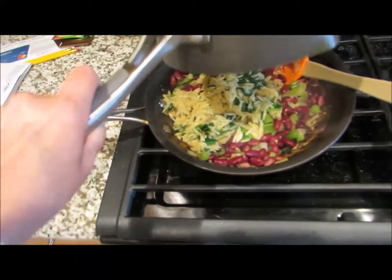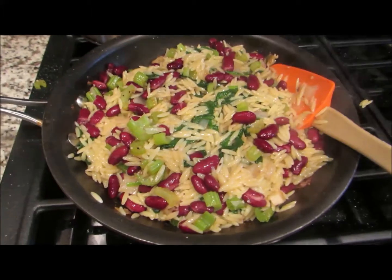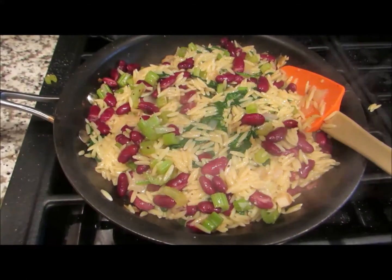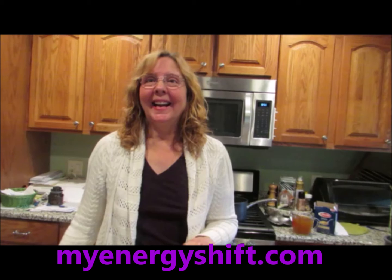The next step is to mix this all together — dump it into one big pan and mix it all up. Here's the orzo comfort dish all mixed up. It's just beautiful — look at all the color. I cannot wait to taste it. Well, apparently I don't have the video of me actually tasting the dish, but it was really, really tasty. I highly recommend it. It made about three meals for one person and I just absolutely love this dish. It's very easy and delicious. This is Jenny from myenergyshift.com. If you'd like to post your comments on this recipe, I'd really appreciate it. Please subscribe to my blog and happy vegan eating.